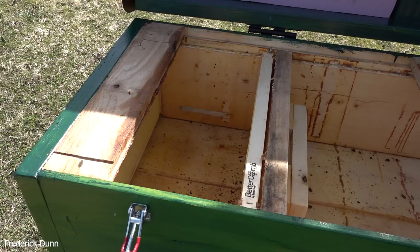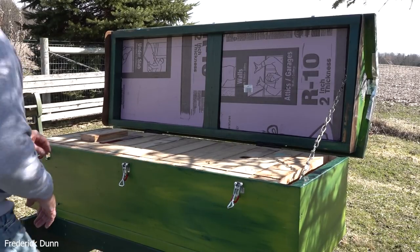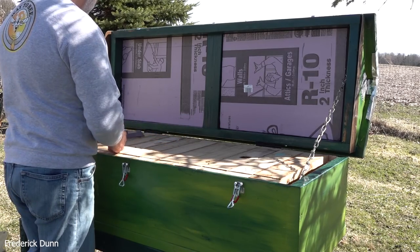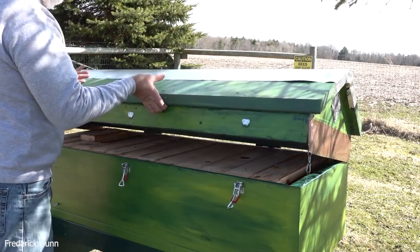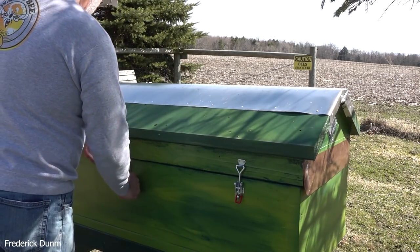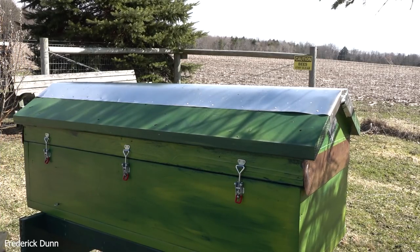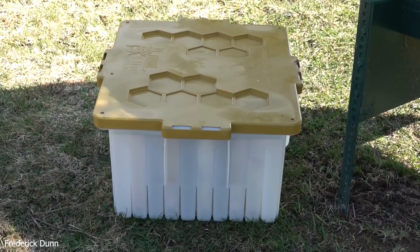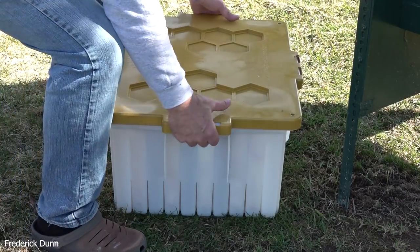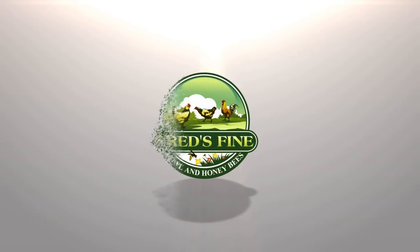I have to say that the Saskatraz bees do not handle Varroa destructor mites well - at least none of the packages I received, and others in my area that got packages in spring 2020 had some of the highest Varroa mite counts I've ever seen. I've decided this year that for biosecurity I'm going to keep a hive tool in each hive and not transfer from one to the next. I'll close this one up and let the bees inspect it. It's not unheard of for a swarm to just move in on their own. At least I got quite a bit of honey out of it - not a total loss resource-wise, but it is a total loss when it comes to the bees. I'm going to keep working with this long Langstroth - thanks for watching.